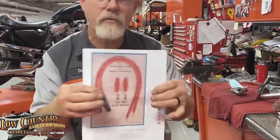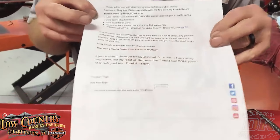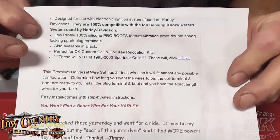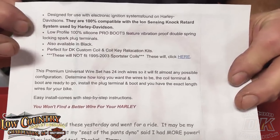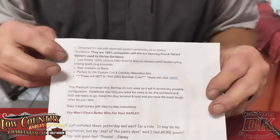That's going to throw off your entire fuel management system. The most important thing to look for is this: these are 100% compatible with the ion sensor knock retard system used by Harley-Davidson. If you see this, then the manufacturer has done his homework to make sure it works with your Harley-Davidson and its retard system.